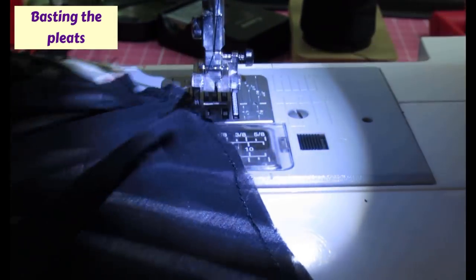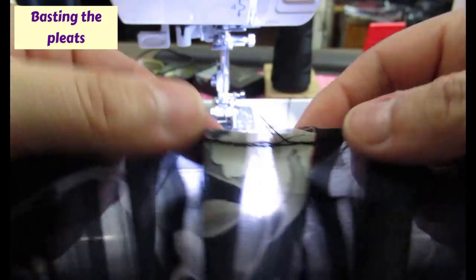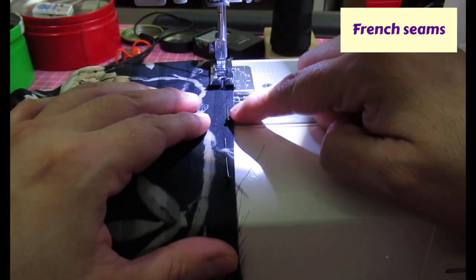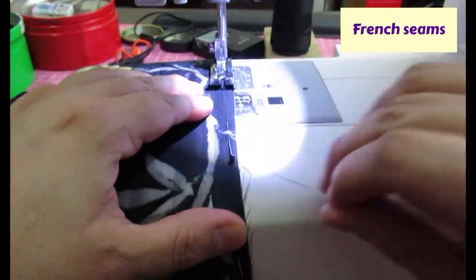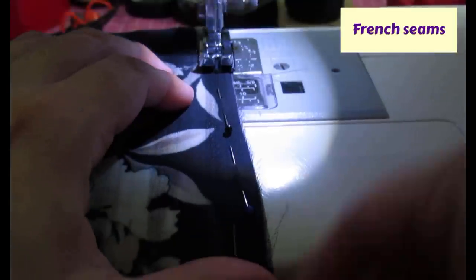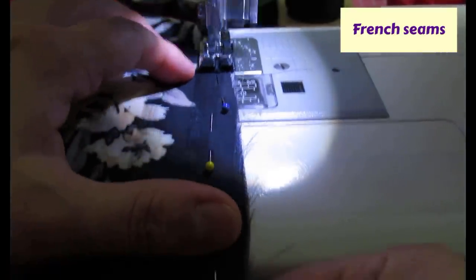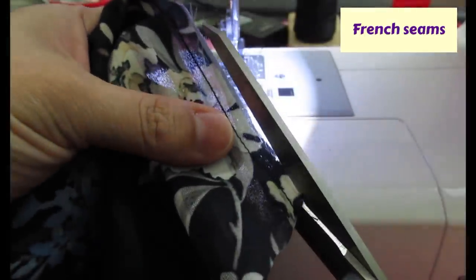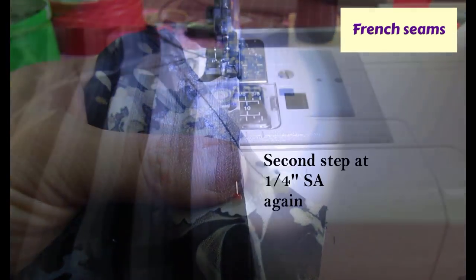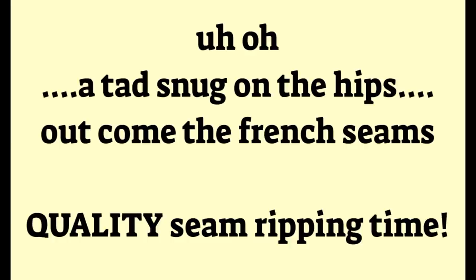I'm doing the first step of the French seams. I put the pins right next to the edge within the seam allowance. The first step is wrong sides together, sewing at a quarter inch, using a quarter-inch presser foot. French seams aren't hard - just a few extra steps. After that I trim the seam allowance in half to about an eighth of an inch, then flip right sides together and do the second row.